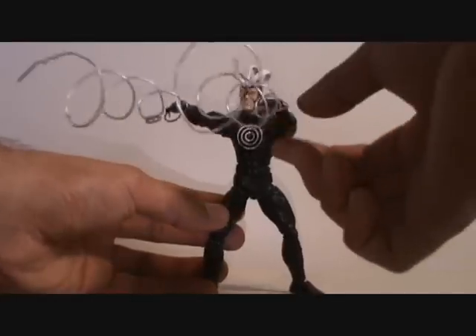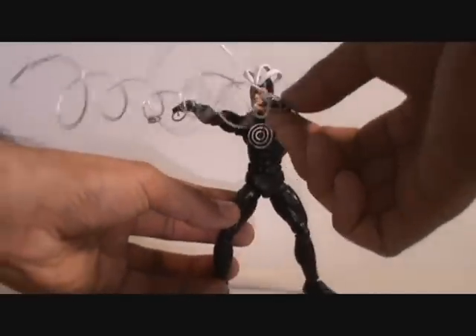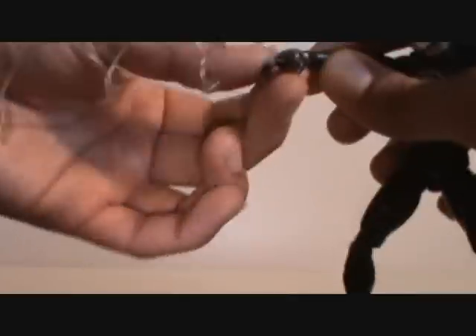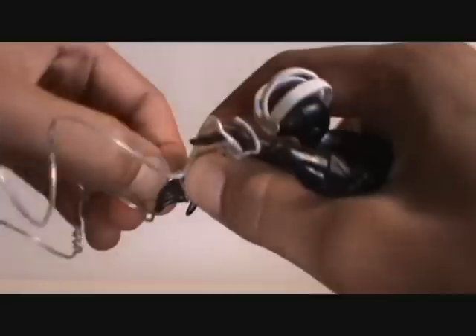Except for his Havoc waves right here, which are just made with twisty ties. I wrap them around my finger and then put them around there. So I could take these off for a minute so I could do the review.